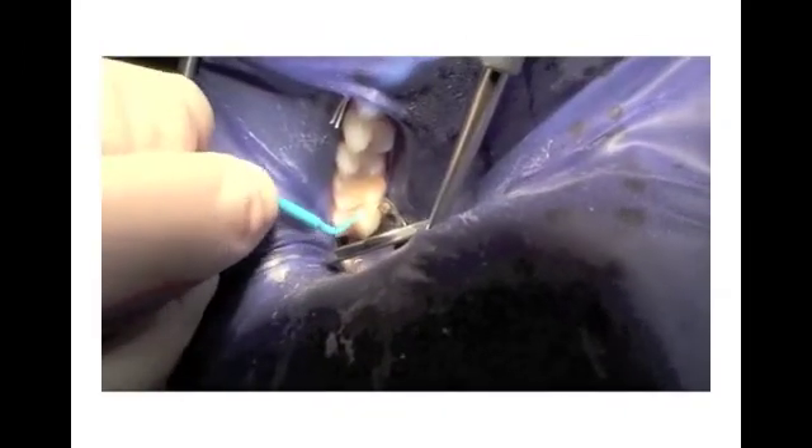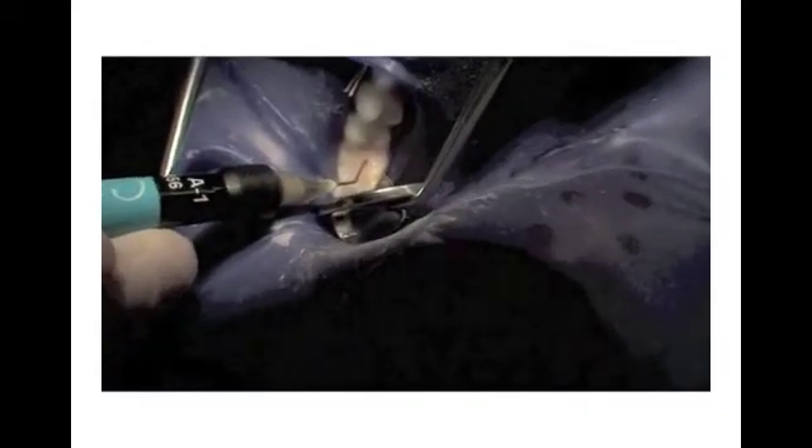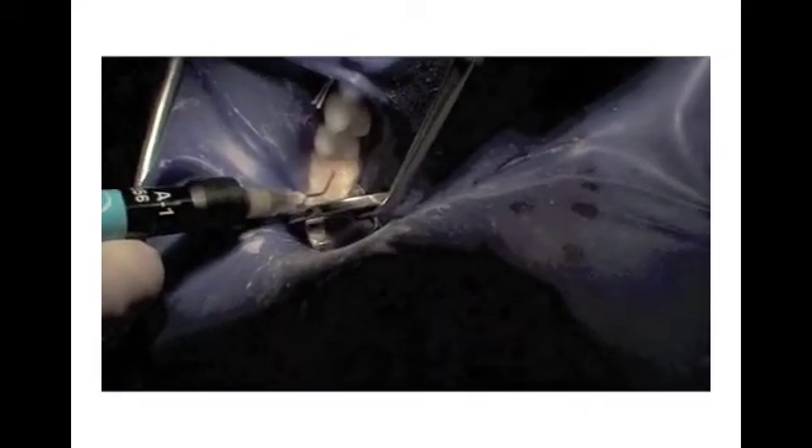Restore the tooth with your standard resin technique and procedures. In this case, Dr. Schaefer is applying Prelude, a self-etched primer and adhesive, and then restoring the tooth with a flowable composite. The three main advantages of minimally invasive dentistry utilizing the PrepStart H2O unit are small conservative aesthetic restorations of cavitated lesions, and for most patients, no local anesthesia is needed.